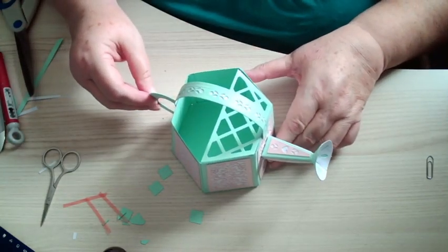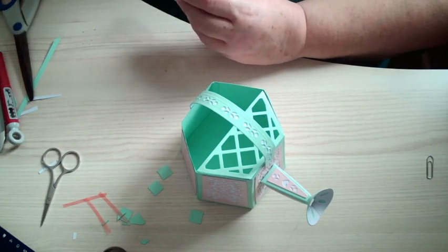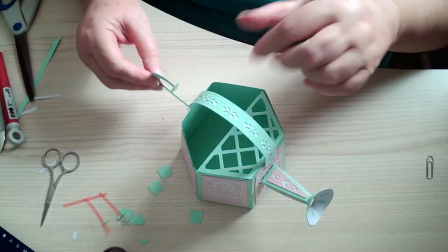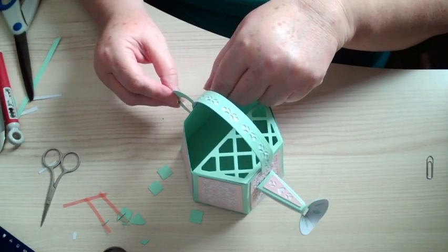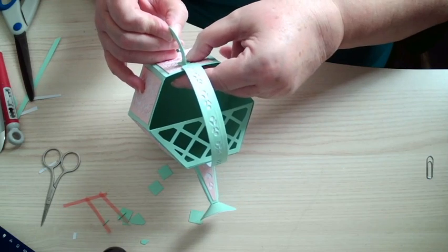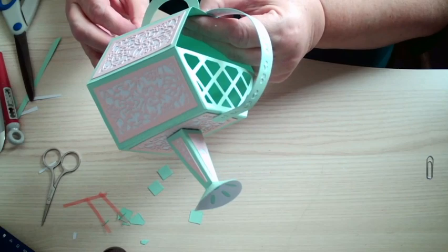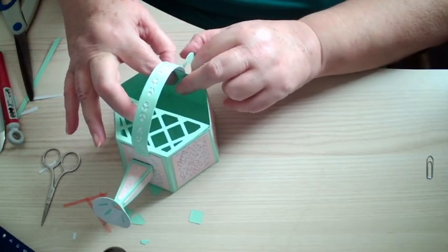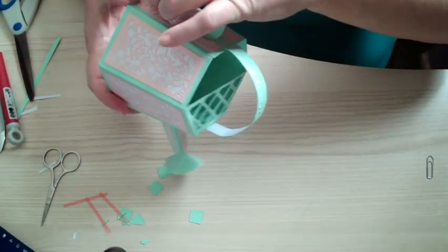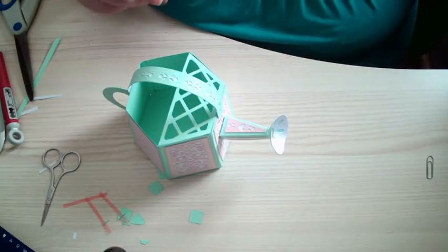It's got to go that way up. Now you're going to put this handle on as well. So that's the watering can done.